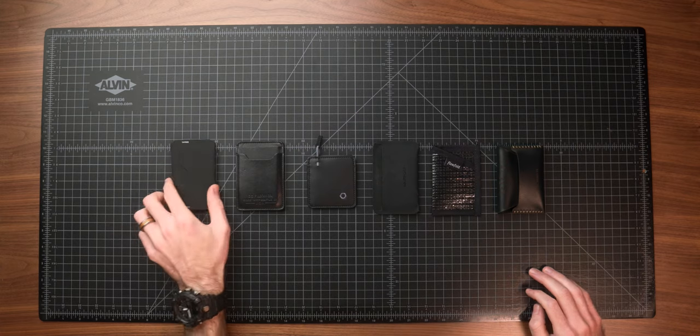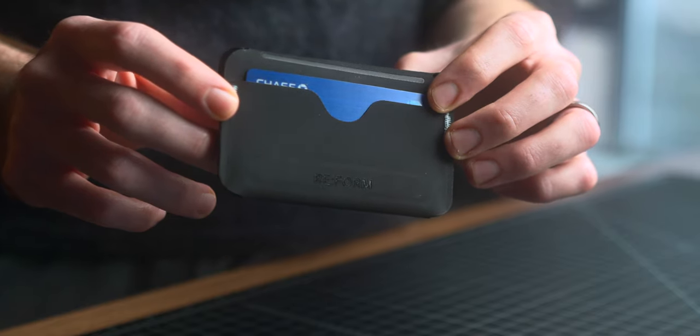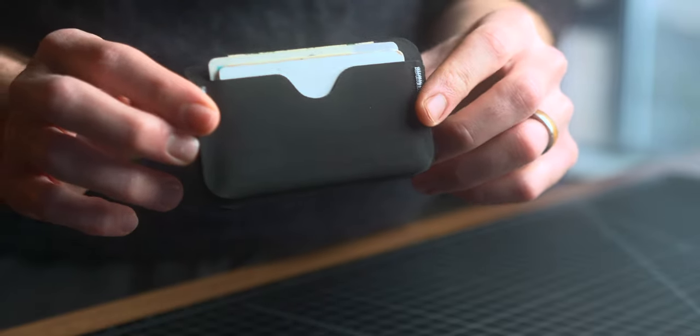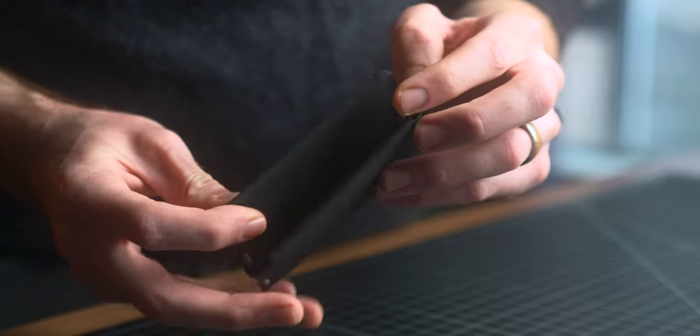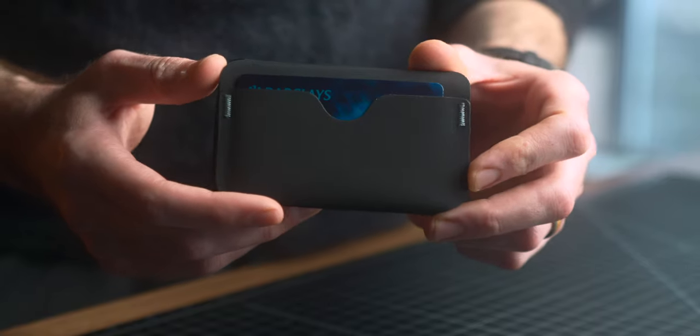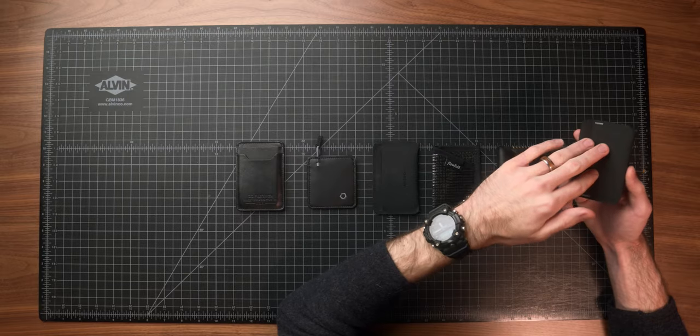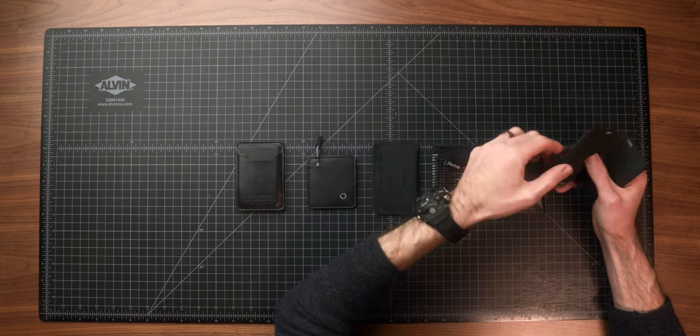Starting off with the first pick and my current favorite, we have the Reform Cardholder Wallet. This is the only folding wallet in the collection, but it still classifies as that minimalist cardholder design — it has three card slots and is still razor thin for something that is technically a bi-fold. This is my current carry and has been for the past several months. I did get early access as a review unit. They were a crowdfunded item that is just starting to ship out now, and it's currently $64.